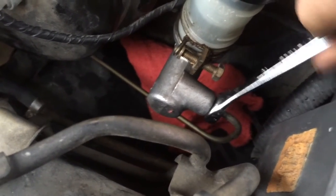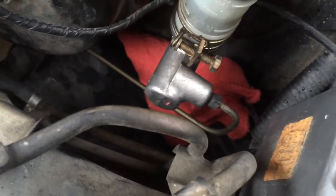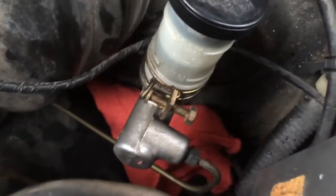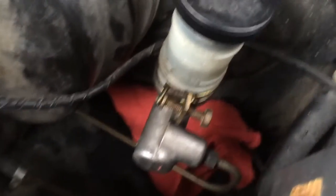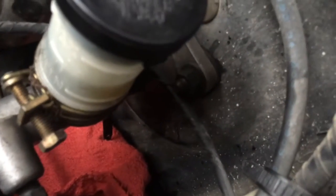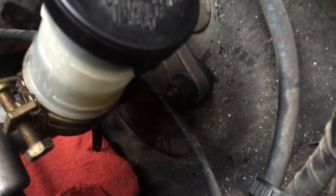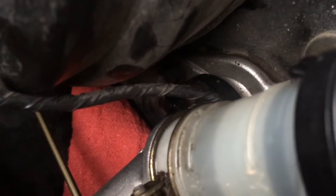There is quite a bit of slop there — I'm probably going to go find another wrench and just hope that it doesn't round it, because that 10mm feels like there's a lot of slop. You also need a pick to get the clip that holds the pin into the push rod for the master cylinder. There are two 12mm nuts holding it, so it seems like a pretty easy operation so far.